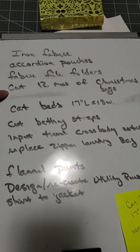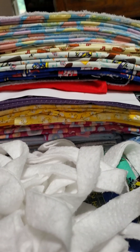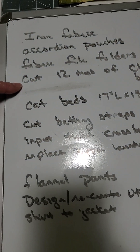It is July so I do need to do some of my 12 months of Christmas bags. I'm sewing bags a little each month so that at Christmas time I don't have to sew them all at once. I've already got some fabric picked out, though I'm not going to try to get them all done this month.